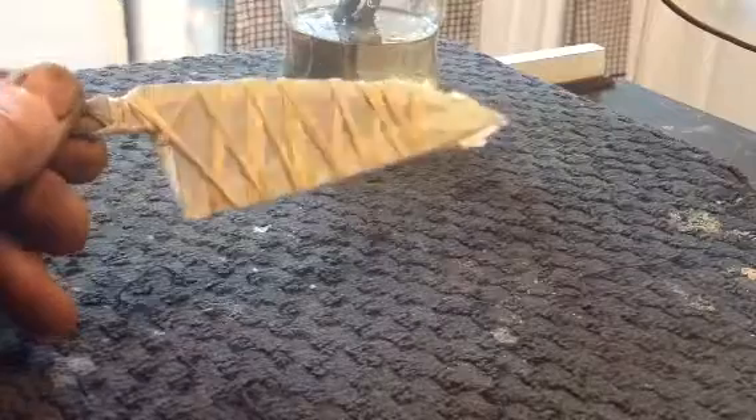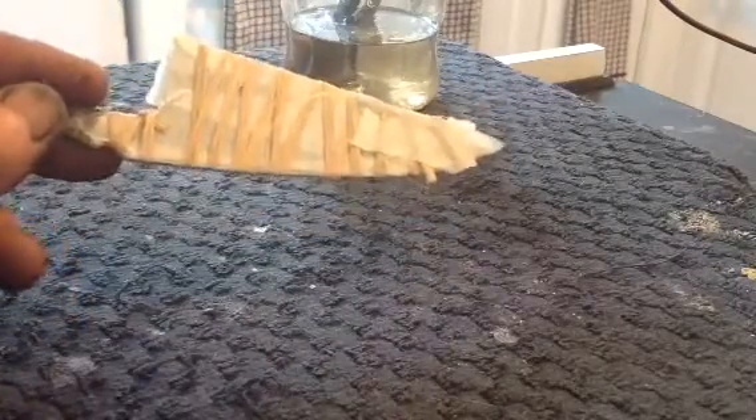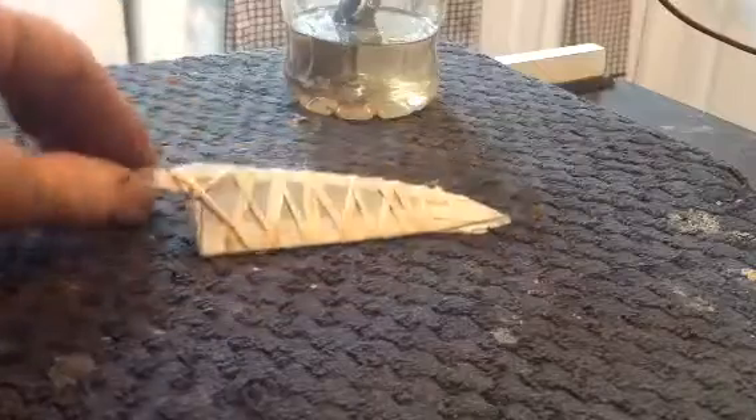That'll do it. So as you can see, all I've done is wrap the raffia just randomly around the knife, and put a bit of tape on to hold it together. Now what we do next is set up the electrolytic etching.